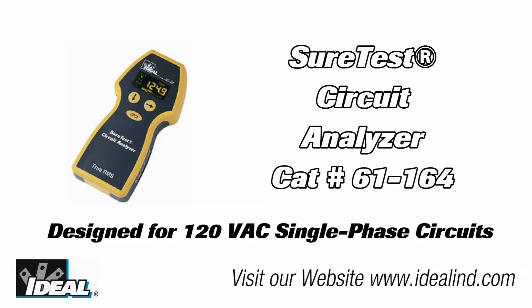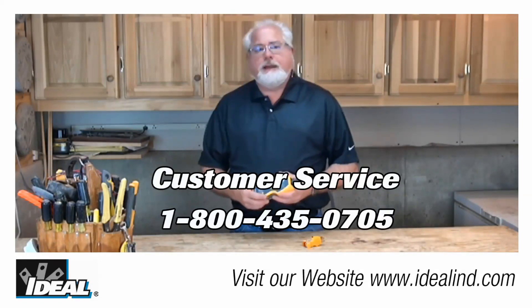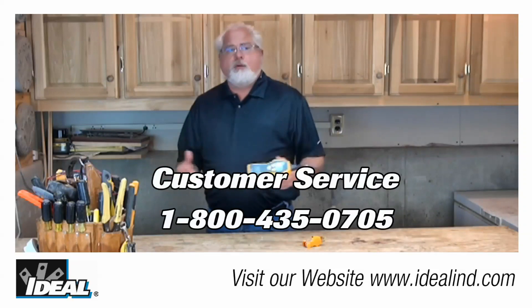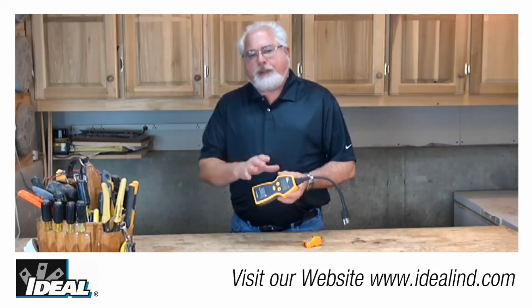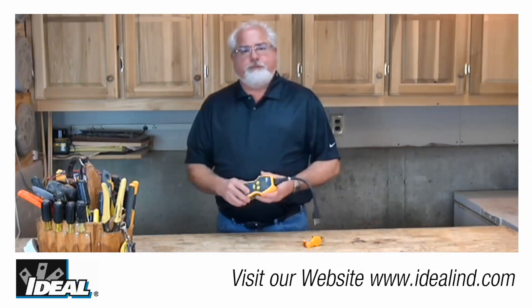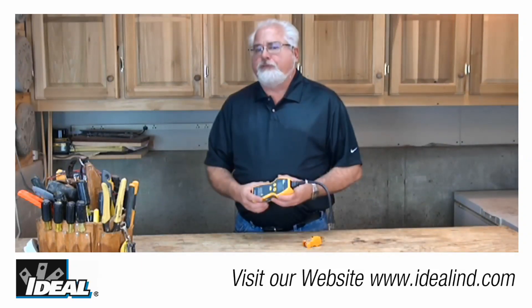Ideal's SureTest circuit analyzer can do much more than test the basic voltage and polarity of the conductors at an outlet. It's catalog number 61-164, and the circuit analyzer can be a real help in identifying problem circuits in a building. To find out more, you can contact our customer service department or visit our website to find a distributor nearby you.